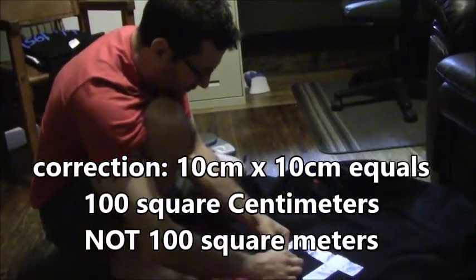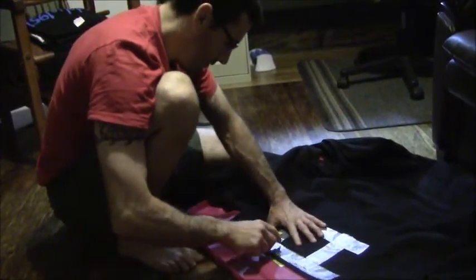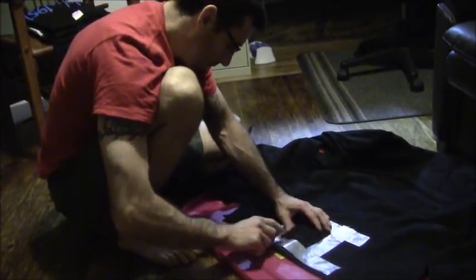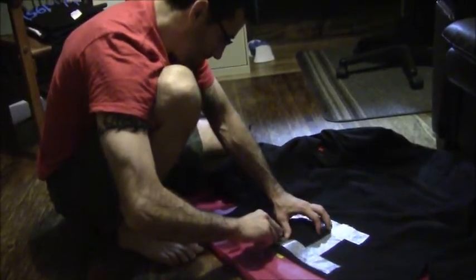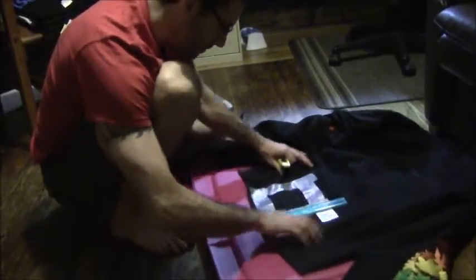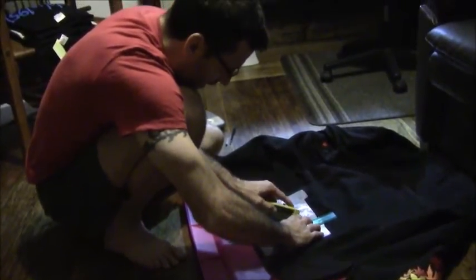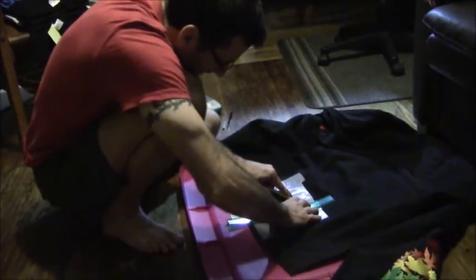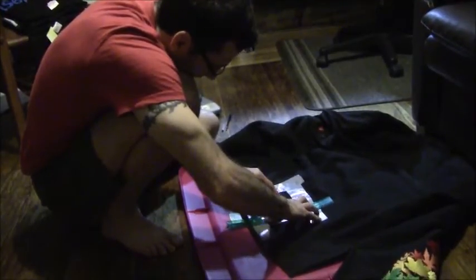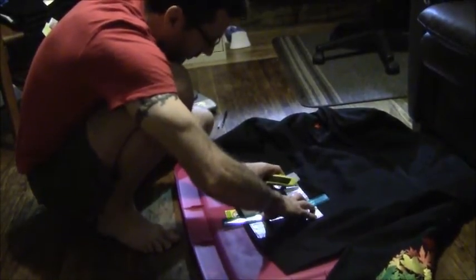I've already cut the first three sides. You want to be very careful of your fingers here — cut the last side right here. Put a piece of plastic underneath and use a ruler to protect your fingers. Slide it down. The sharper your knife, the better of course.